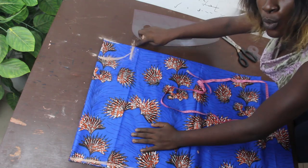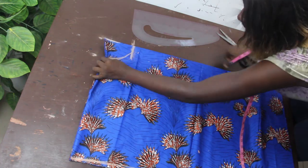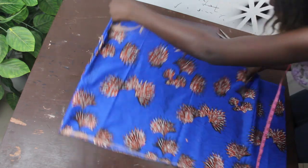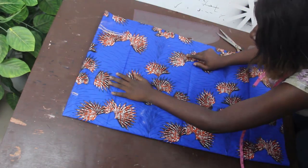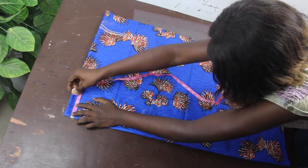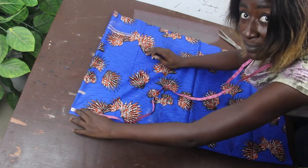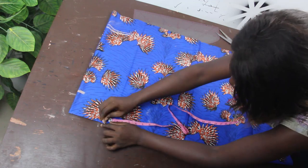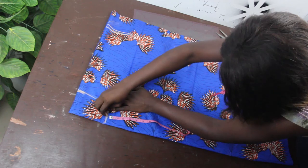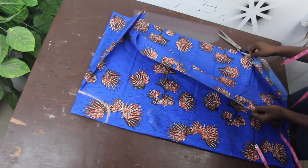This is what we have. Go ahead and also indicate where you have your neckline on this other part. Mark your neckline which is 3.5 inches, then mark the deepness of your neckline which is 5 inches, and connect it together. Once you are done with that, go ahead and open this up.